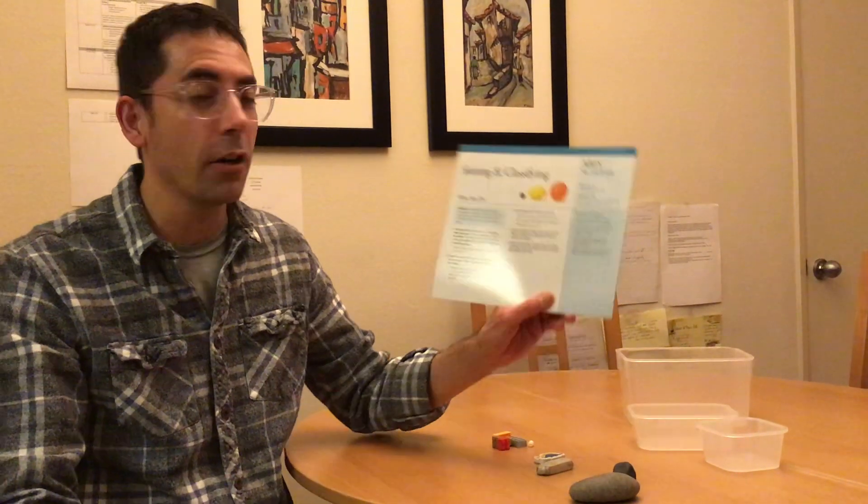Hi, I'm teacher Edgar. We're going to be working on intentional teaching card M5, sorting and classifying. The objectives are uses classification skills and uses number concepts and operations.